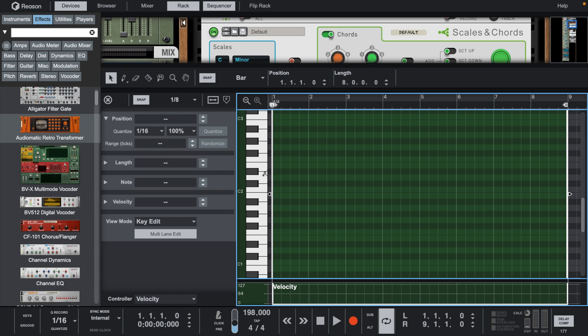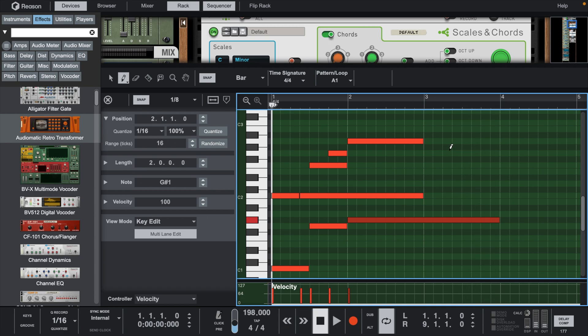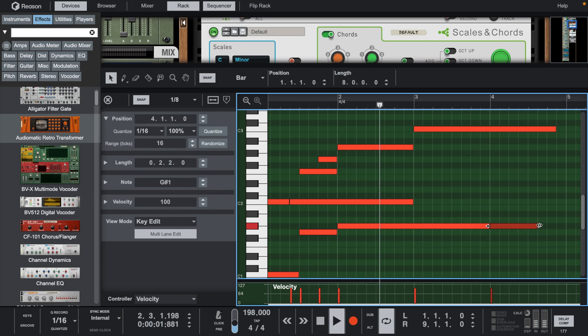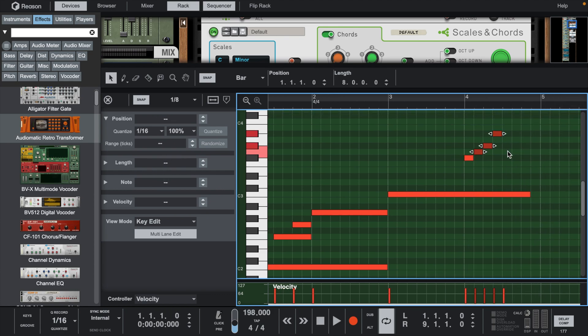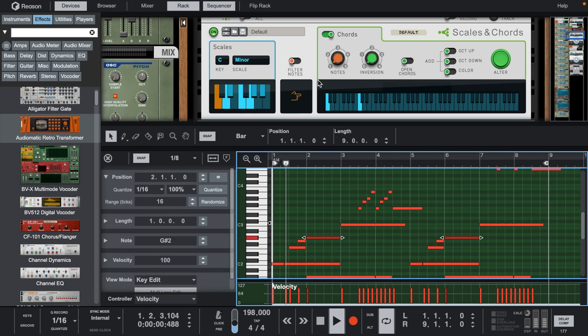Let's start with a piano in the C minor scale. Right here at the end, let's add a few piano runs. Let's duplicate this and then bring the second run up an octave.